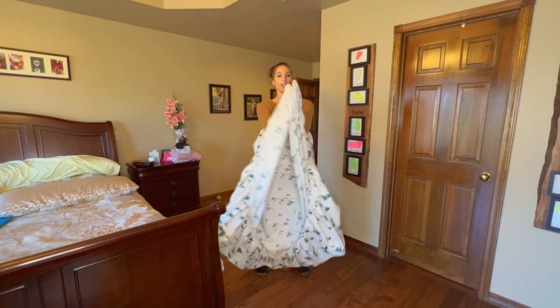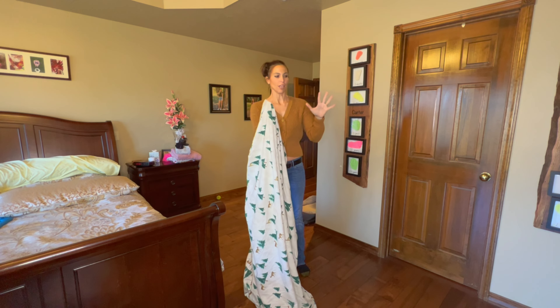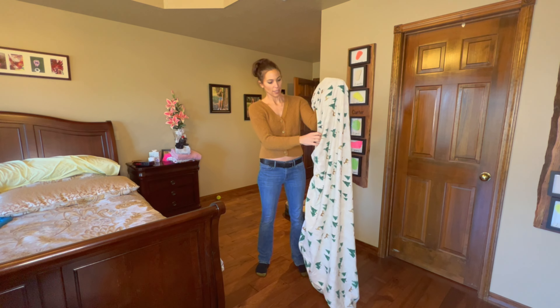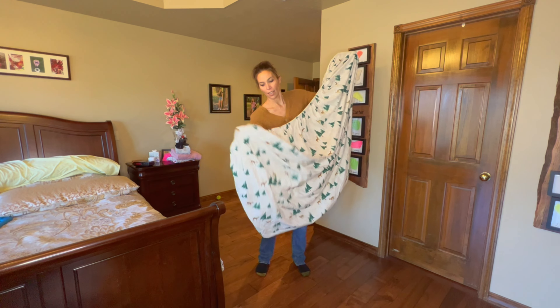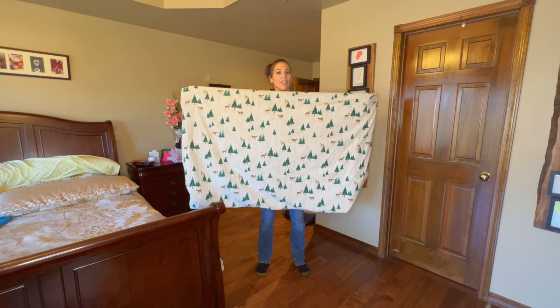All you do is clap your hands together, take this, and fold it over. Since I'm right-handed, I'm going to use my right hand to do everything and put my left hand in here. Then I just follow this seam down to the end where the other two corners are gathered, and I put my hand into that corner so now these two corners are together.